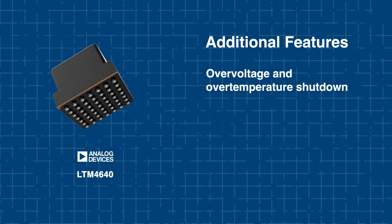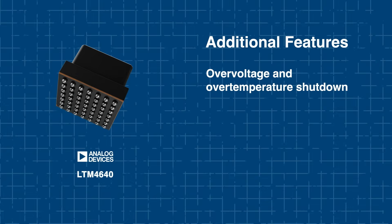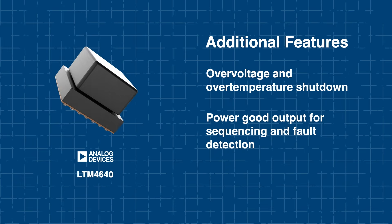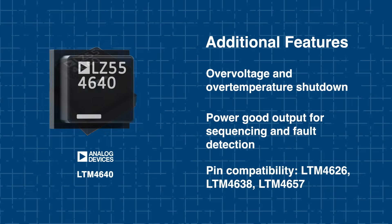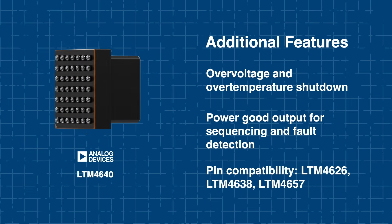The module includes built-in protections like over-voltage and over-temperature shutdown, and features a power-good output for sequencing and fault detection. Additionally, it's PIN compatible with other Analog Devices regulators, offering an easy path for design flexibility and upgrades.